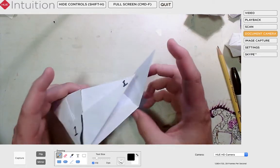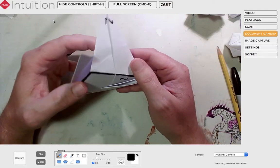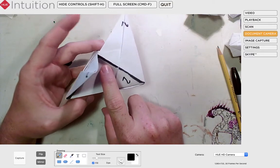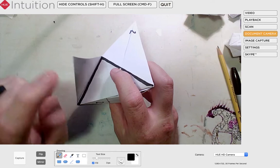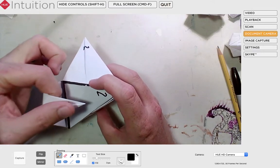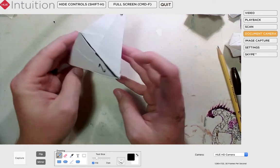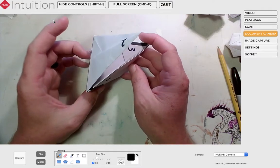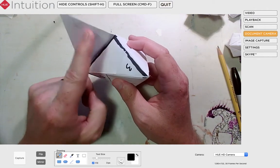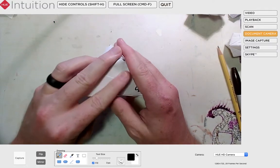I still have two points and two empty pockets. I'm going to come over to square number two and gently push that triangle down. Here's a point on my left that wants to go into this pocket — it is point number one. I'm going to slip point number one into pocket number two. Now the last one should be pretty clear. I've got pocket number three, and again the point is on the left. I'm going to bend it and slide it into that pocket.